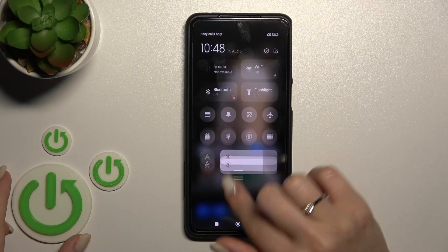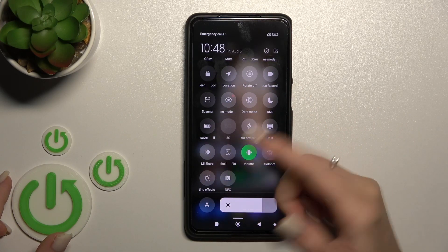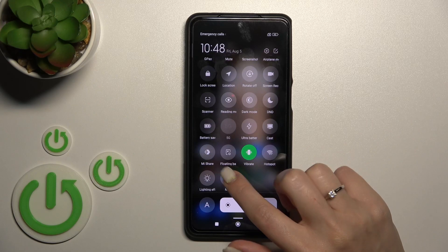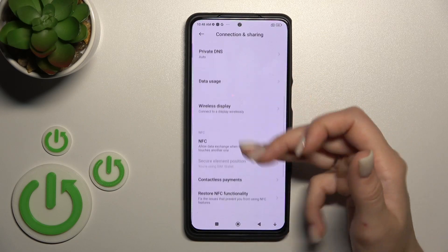Open the notification panel and find the NFC icon — in my case it's the last one. Click on the icon once to activate it, and click once again to turn it off. If you want to launch the NFC settings, hold this icon for a while, and that's it.